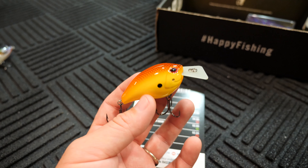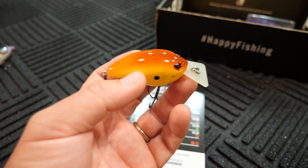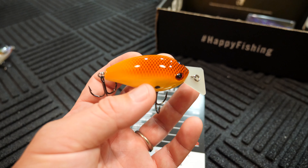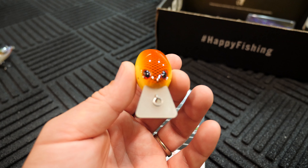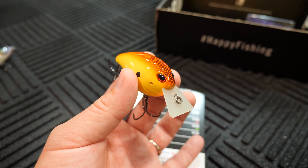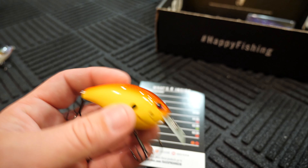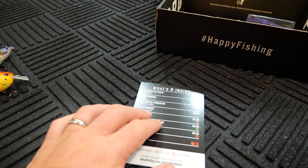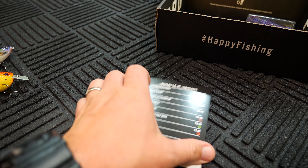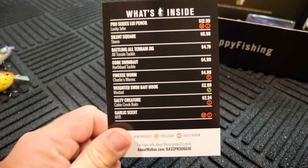Nice looking bait. I always like these Chartreuse body ones, especially certain times of the year. I throw a lot of Chartreuse or red when the sun is not out, so when you get a lot of overcast I like to throw these Chartreuse baits — they work very well for certain purposes. That's the Storm Silent Square. I'm just kind of thrown off that I got another one because I've already had one of those before.